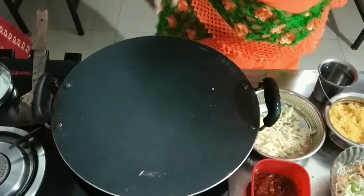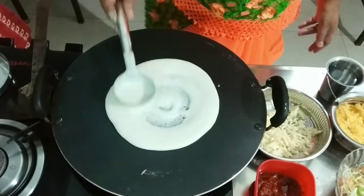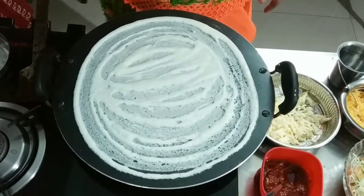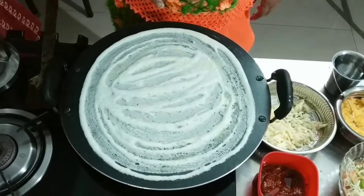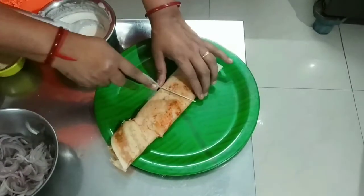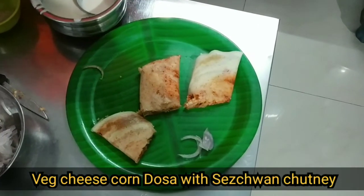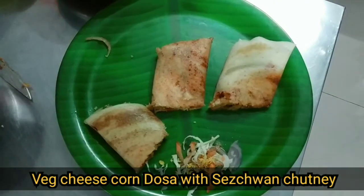I will be able to use the dough for 2-3 minutes. I will cut the dough. I'll mix a little dough, then mix it up. Let's cut it out. Let's put the chutney in the pan.